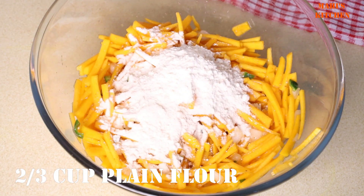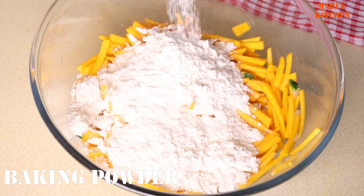1 cup of water. This is a baking powder.